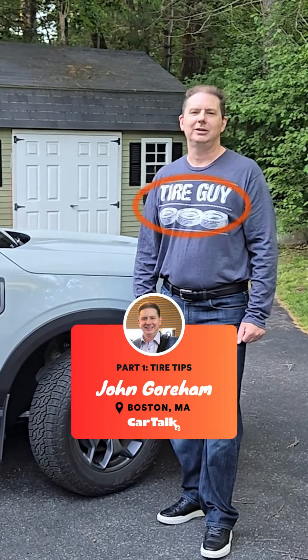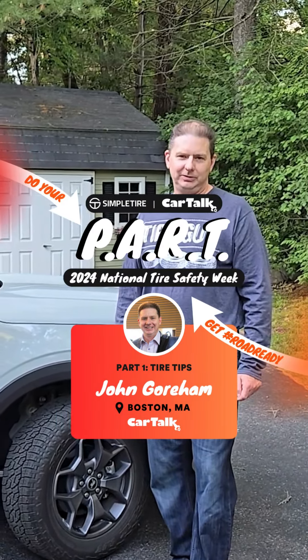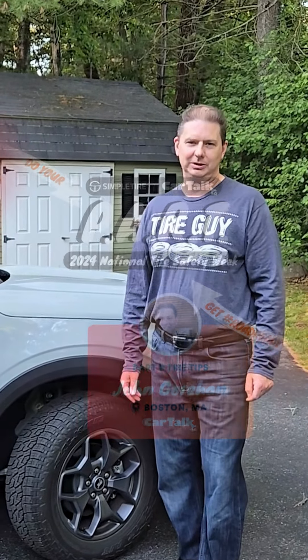Hi, this is John Gorham, Car Talk's Tire Guy. We're teaming up with Simple Tire today to bring you some simple tire safety tips ahead of National Tire Safety Week.